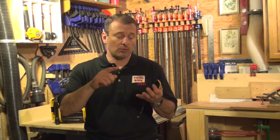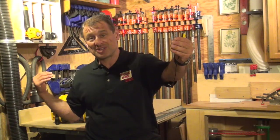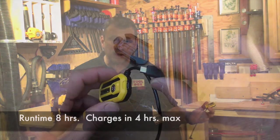DeWalt says 30 feet is optimal, but I found it was much more than that — closer to 50 feet. I tested this inside while the radio was outside, put floors between us, closed doors, and it worked outstanding up to 50 feet. At 100 feet it started to skip and had a little static, so that's probably the range you want to stay within. Line of sight obviously works better.